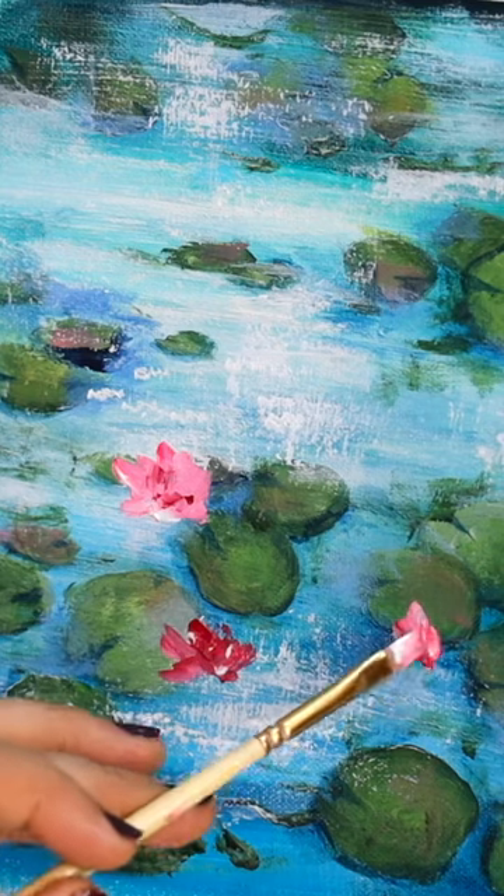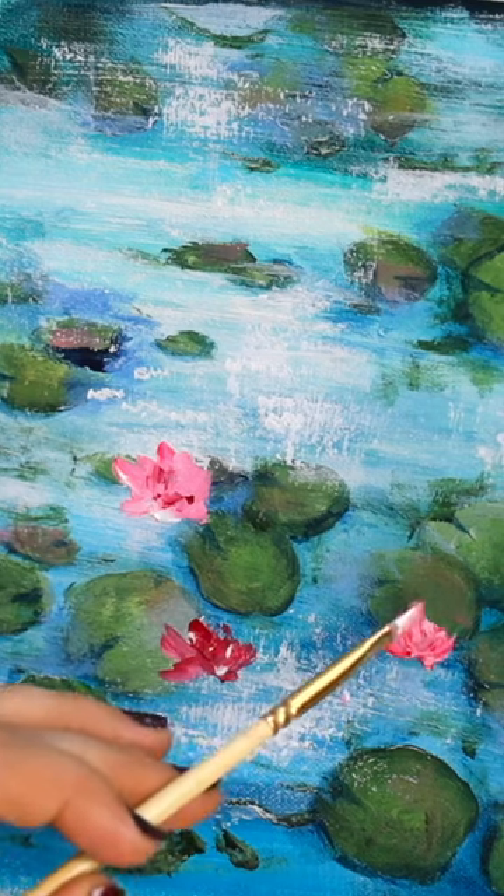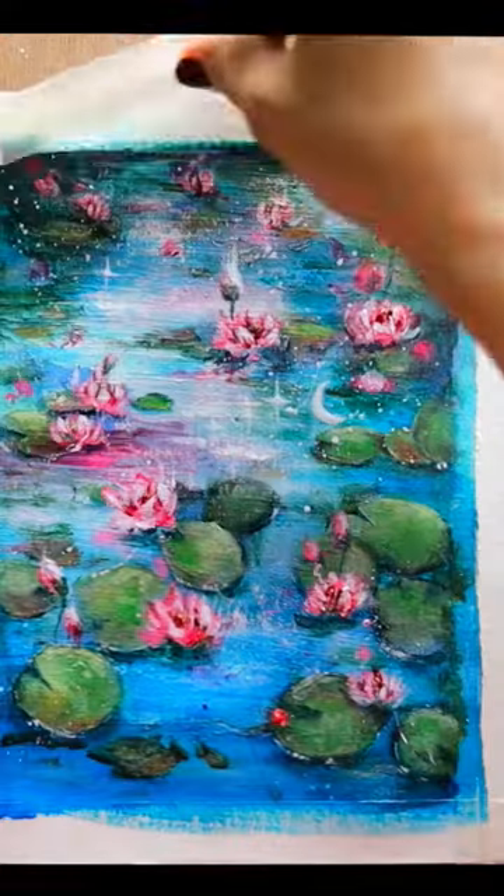It's so simple and easy. You have to create so many of them — some larger ones, smaller ones — and your beautiful lily pond is ready.